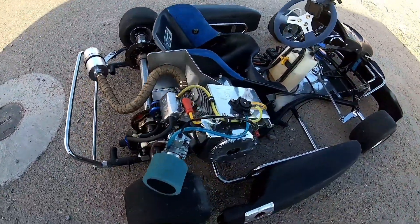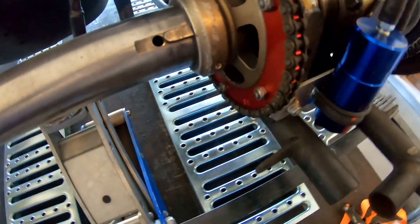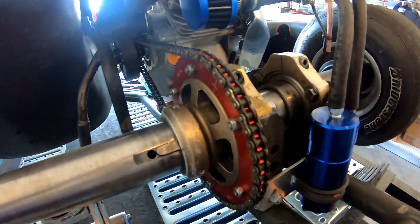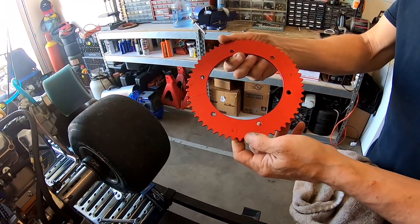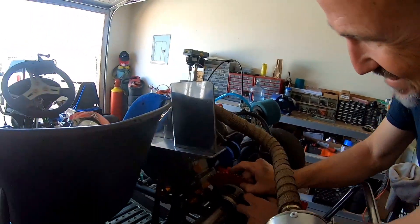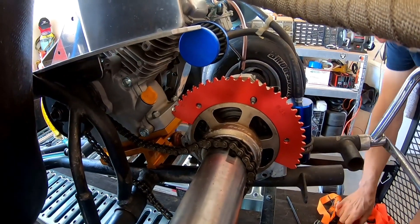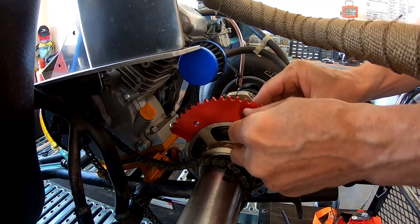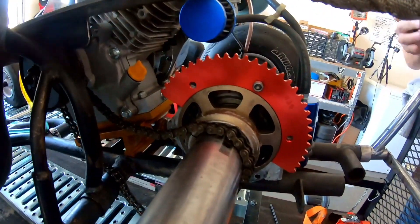Maybe if we put a 56 or 59 it'd probably be better. Going to take off the 53 and put a 59 — or actually a 58 — and try that. We're going from a 3.11 gear ratio to a 3.41 with a 58 sprocket. We'll see if that'll pull it. We got 72.02 yesterday, so we're going to see if we can get 75. If the engine will do the RPM, we'll do it.